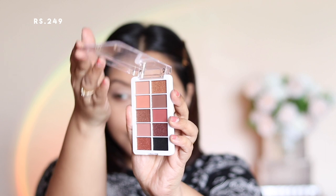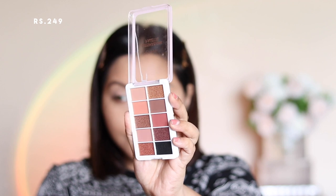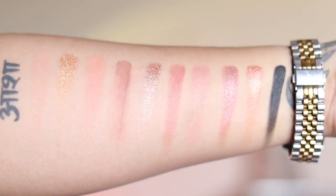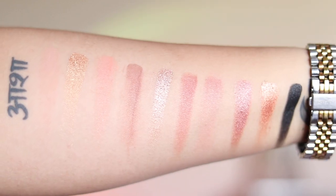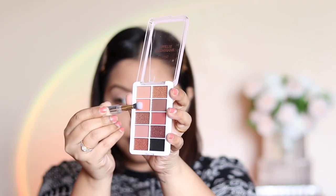Next up, I'm using the Mars Cosmetics Eyeshadow Palette in shade number two. I was really shocked at how good the color payoff is, especially for the metallic shades — it is really blinding and beautiful. Also worth noting: the black shade has a cream texture rather than powder. I'm going with the smaller brushes from the 4-in-1 Travel Brush kit, using the fluffier brush with the coral shade blended all over my eyelids.